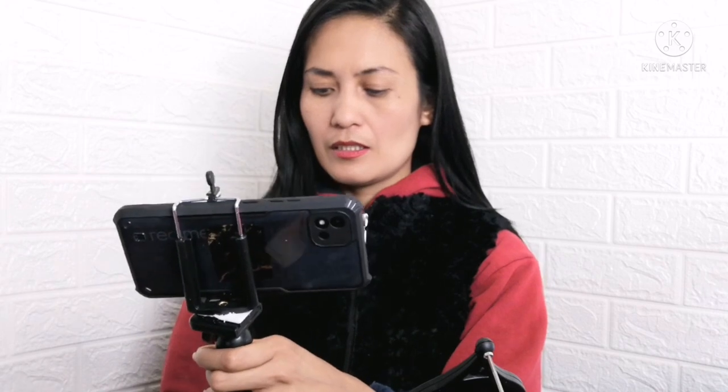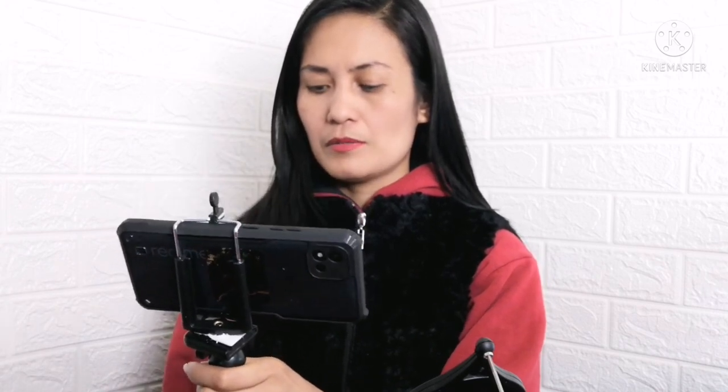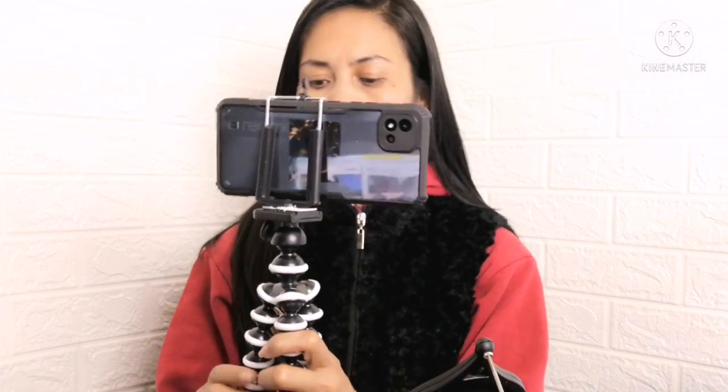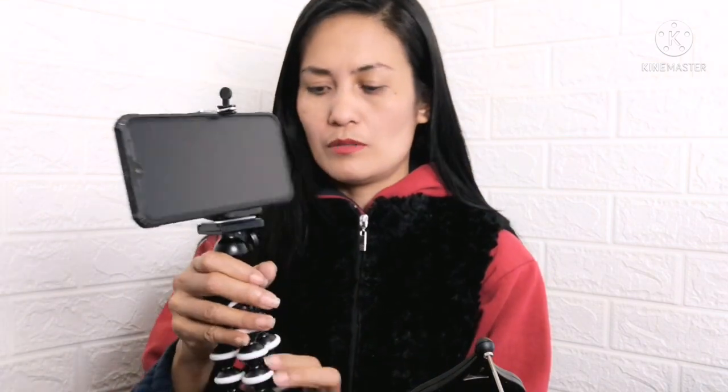Pwede nga siyang stabilizer mo kasi ganyanin mo siya. Parang ang haba nung 6 inches ko — dapat para sa small lang. Pero pwede na rin, diba? Ayan siya. Pwede rin siyang tripod. Tripod, kasi pwede mo siyang balubaluktutin ng bonggang-bongga. Diba?